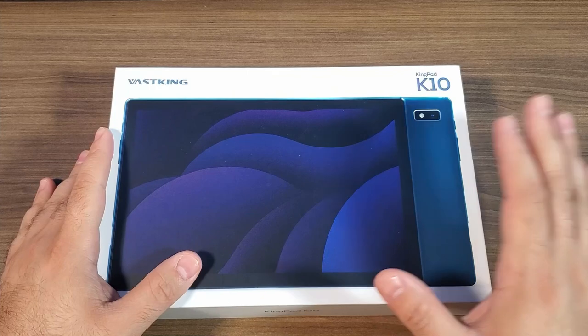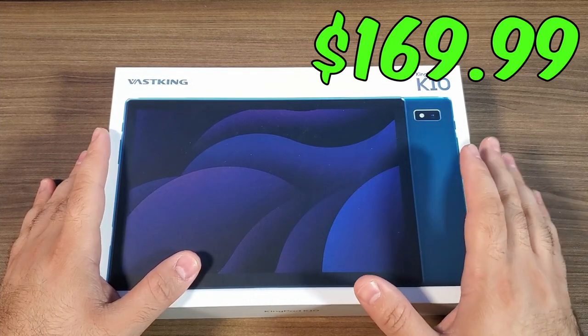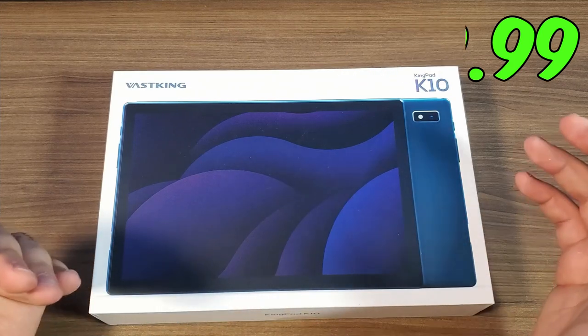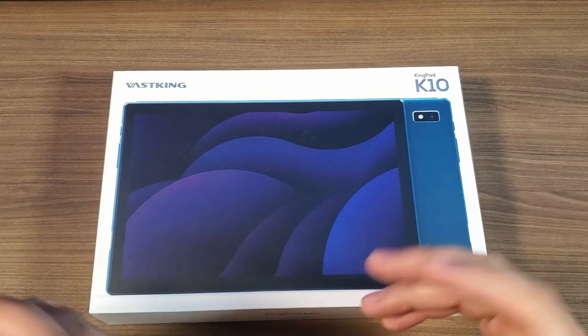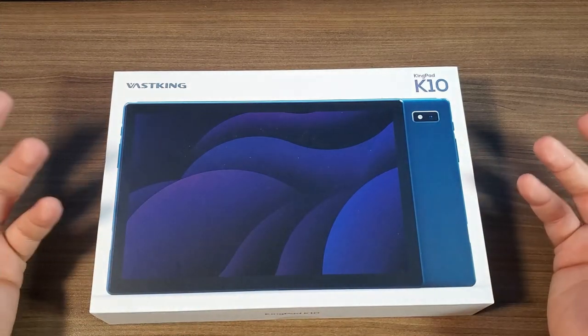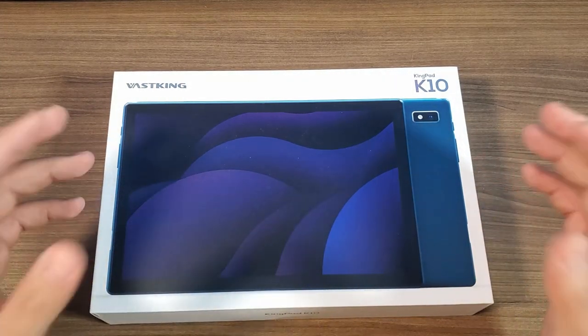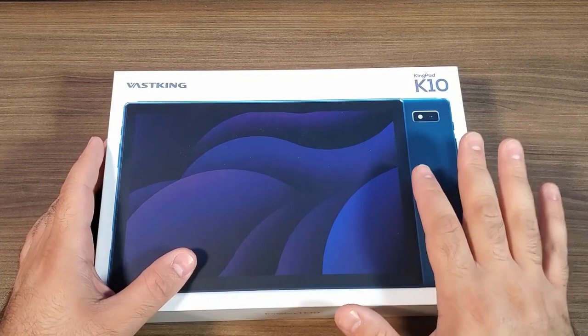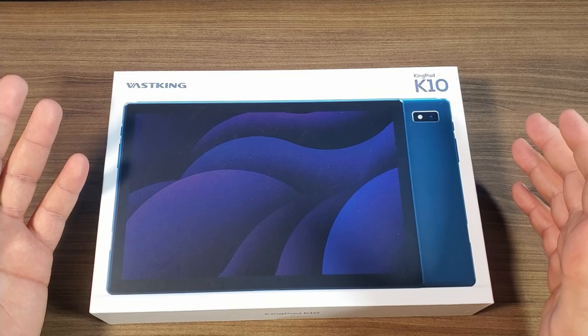We're going to jump into the bread and butter of this video, which is the Kingpad K10. This is a budget tablet that retails for under $200, and to be completely honest, I was really not super excited when they reached out to me because I've done a bunch of budget tablets and they are decent, but they're not really amazing machines. But before I tell you what's really different about this, let's go ahead and get this thing out of the box.